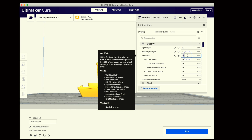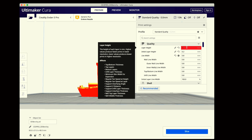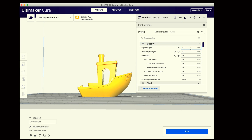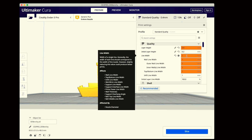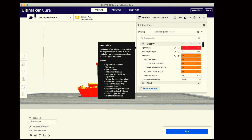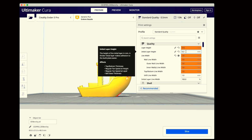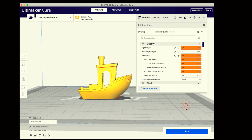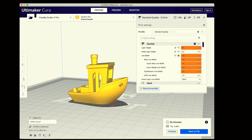So for a 0.6 nozzle the layer height would be 0.3, for 0.8 it would be 0.4, and for the biggest 1.0 nozzle we'd use 0.5. You could go finer for better resolution, but that takes much longer due to more layers on the Z-axis. For this test we're doing exactly half for each nozzle. Cura does turn orange on some of these since they're a bit out of spec, but it still works. Once sliced, the 0.2 benchy shows an estimated 35 minutes — let's go ahead and print them all out and see how they turn out.